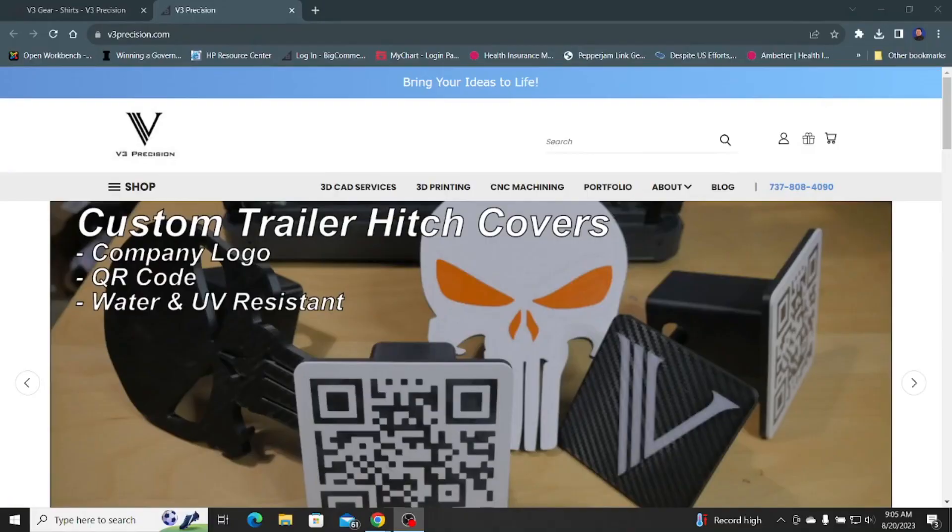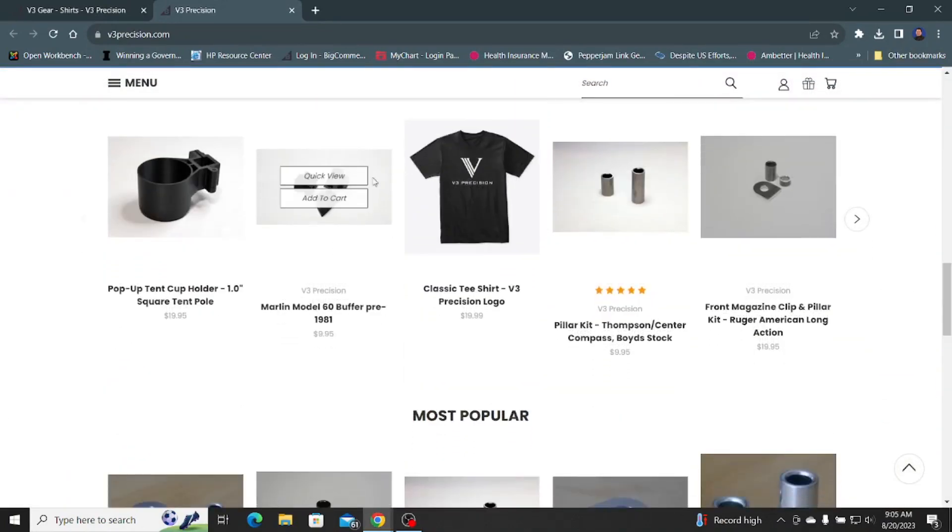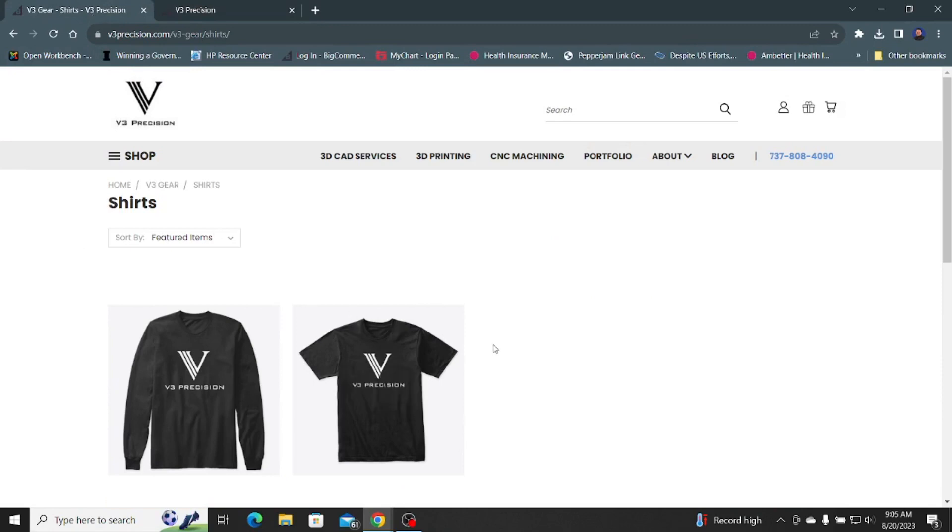Before we get started, remember to check out our website, v3precision.com. You can check out our growing number of products, services, and even some pretty cool shirts.